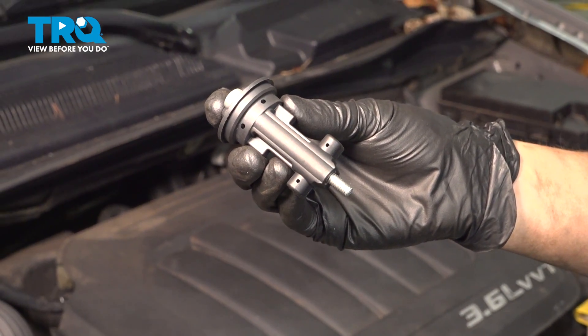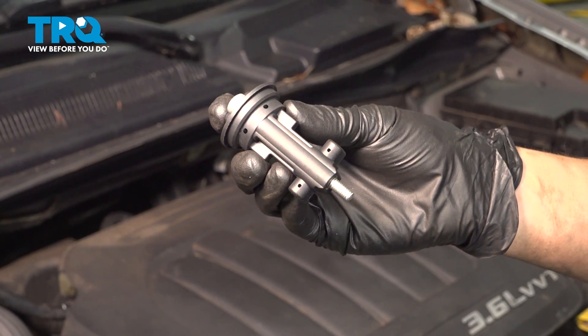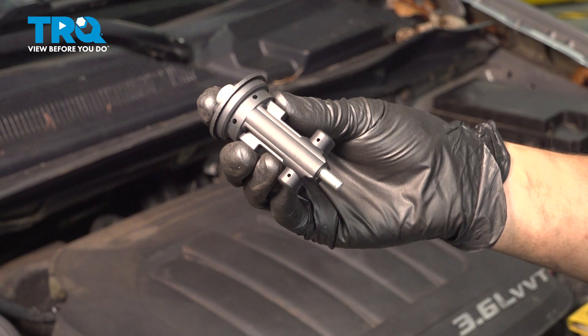In this video I'm going to show you how to replace the cam position sensors, front and rear, on this Dodge Grand Caravan. Let's get started.